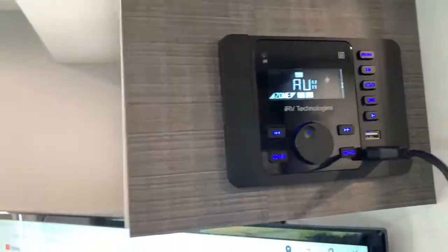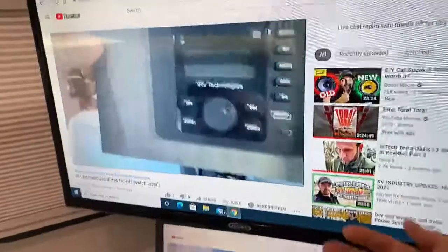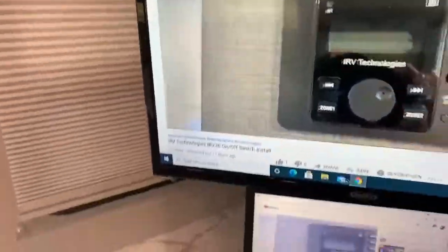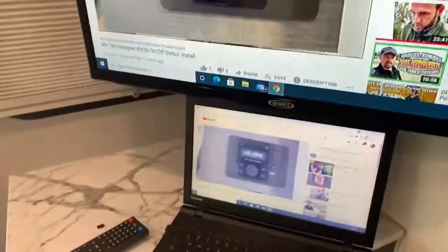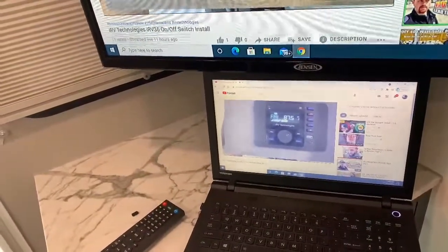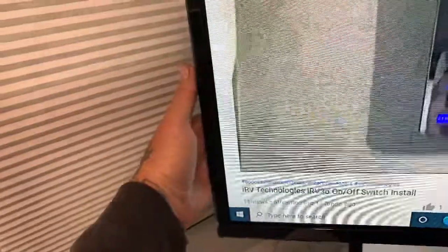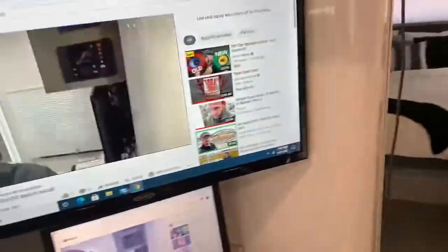We just use our HDMI inputs in the back of the TV. I keep an HDMI input for the TV because we use either our laptop, an iPad Pro, or our iPhones with the HDMI output, and we just go right to an HDMI input on the TVs — either here or back in our bedroom.